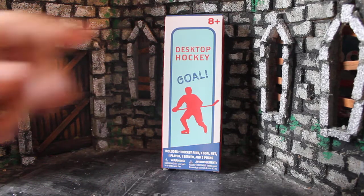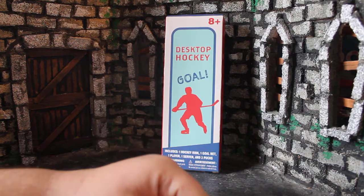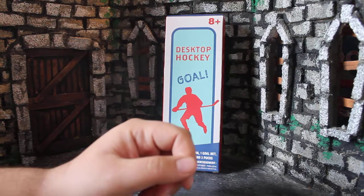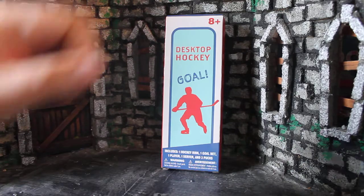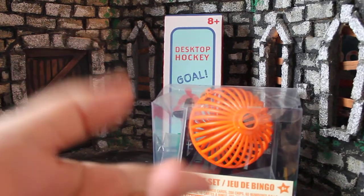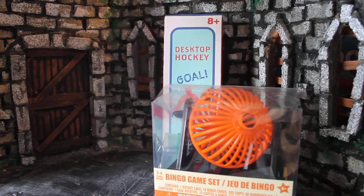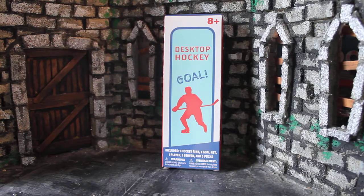How's it going, guys? My name is Zach with The Movie Castle, and today we're going to be taking a look at Dollar Tree's Desktop Hockey Game. It says 'Goal' on the front — I don't know if that's the title or just a graphic. Dollar Tree's $1 Desktop Hockey Game. I think it's really fun to, on the channel every now and then, take a moment to look at something fun, just kind of goof off.